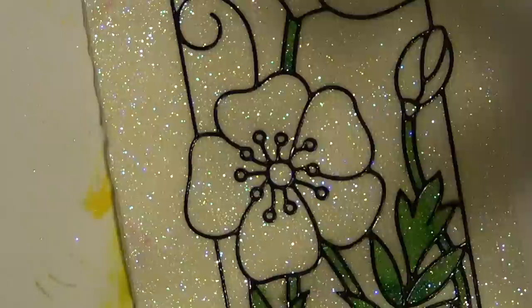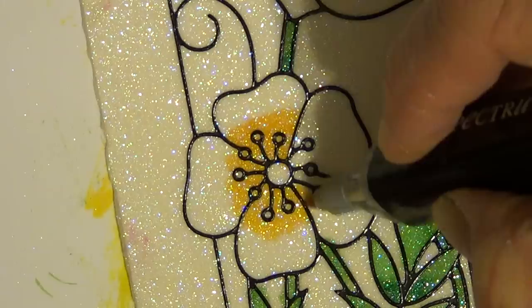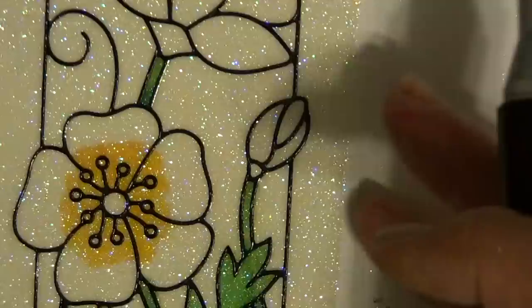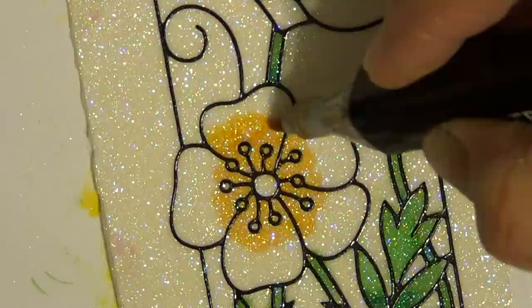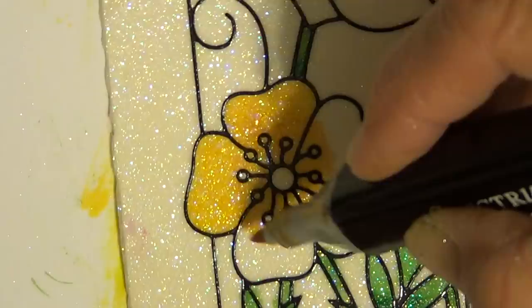I'm going to go ahead and do this part with the marker directly onto the glitter. So I'm going to start down in here with my GB5 — it's a dark orange-ish yellow. You can see how you don't need very much ink. Now I'm going to wipe off the glitter, just scratch it onto my paper, and grab my CT4. I'm going to blend into that darker color and pull it out. You can see how fast and easy this project is — I absolutely love this.